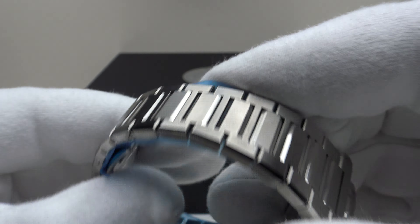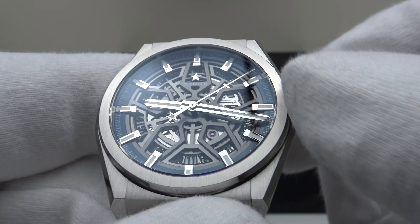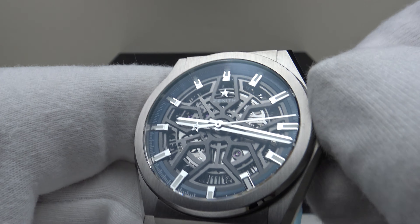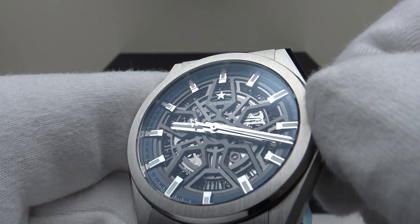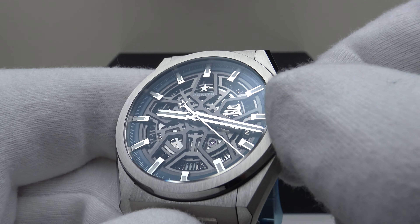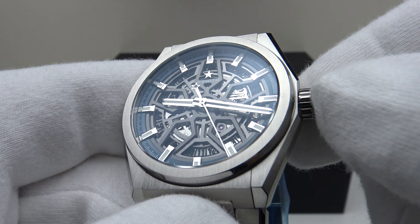Let's test the crown action. It's a push-pull crown rather than a screw-down crown. In the closed position, one can manually wind it to top up the Caliber Elite 670 SK movement to its maximum 50-hour power reserve. Good firm resistance — it feels silky smooth. It's an absolute pleasure to feel the tension in the mainspring gradually building up when manually winding. The clicks are very light.